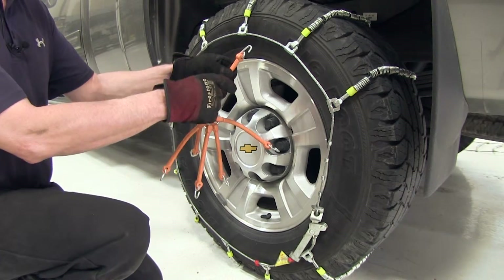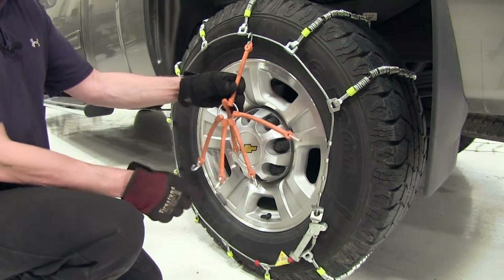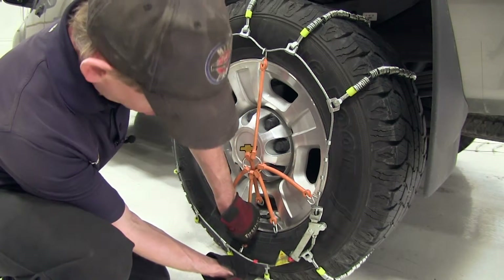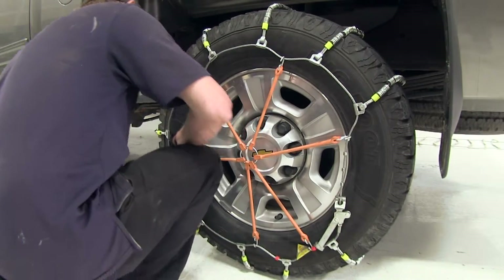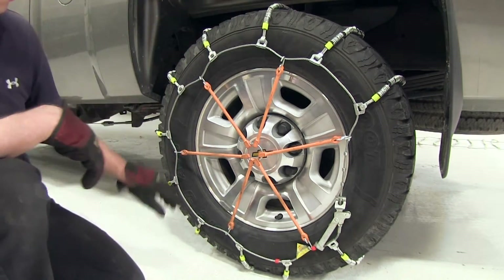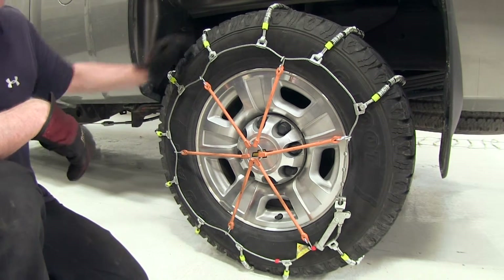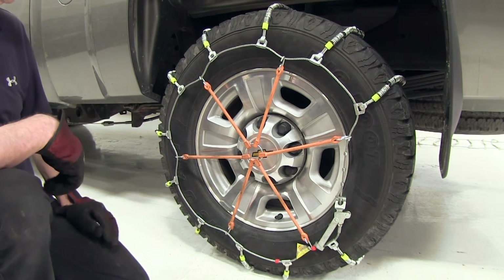They have six hooks. You just want to put them in place and make sure the hook stays away from your tire, then spread them out as evenly as possible. With the tension in place, you can see how it pulls on the cable and makes an even tighter grip on the tire. The manufacturer does recommend the use of these whenever possible.